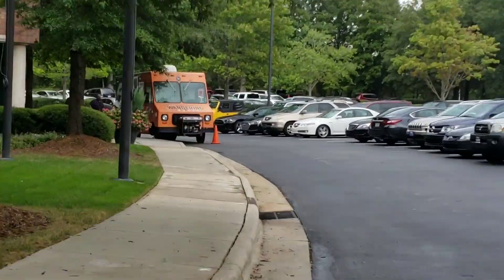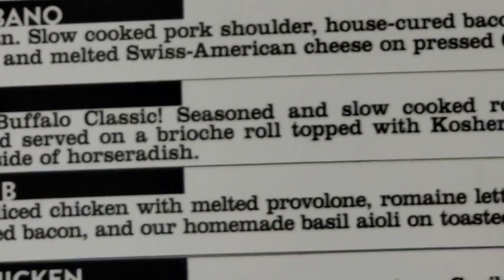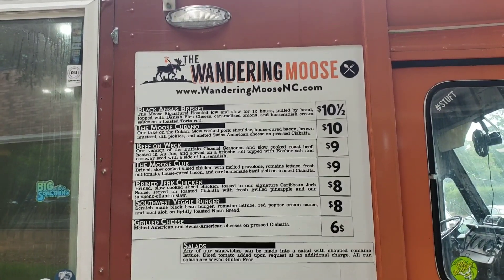What up YouTube, about to try the Wandering Moose today. Here's the truck — found the moose. Here's the Wandering Moose, and I am trying the Black Angus brisket today.